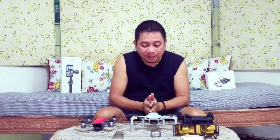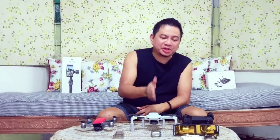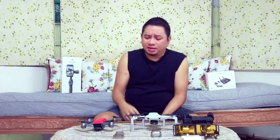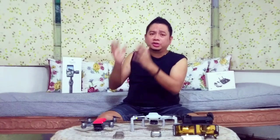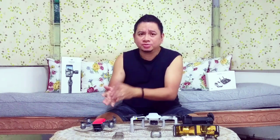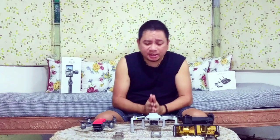I like the Mavic Mini because it's small, handy, fits in your pocket, has a 3-axis gimbal, and shoots 2.7K video. The Spark is 1080p with a 2-axis gimbal. It really depends on you — both can capture captivating video. If you're an experienced pilot, you can handle either one. If you want Active Track and obstacle avoidance, go with the Spark. If you don't need Active Track, go with the Mavic Mini. It really comes down to your preference.